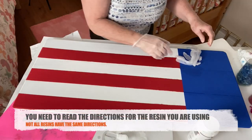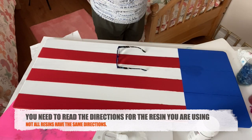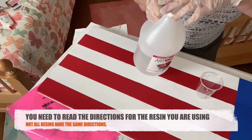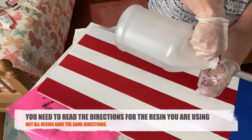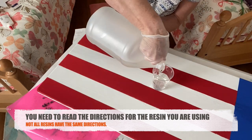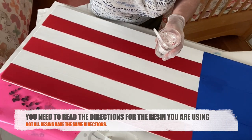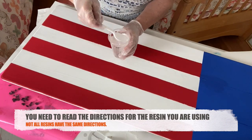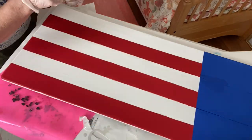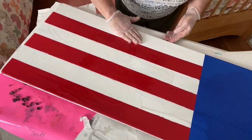After it was done drying I was ready to prepare the resin. When I work with resin I use gloves and a respirator — it's in your best interest to do it in a well-ventilated area. For this project I used ArtResin, which is a one-to-one ratio resin: one part resin to one part hardener. You mix them together in a cup for approximately three minutes, scraping the sides and the bottom to ensure thorough mixing. The slower you mix it, the fewer bubbles you'll get.